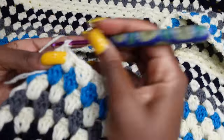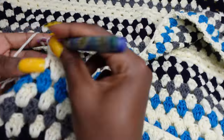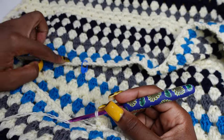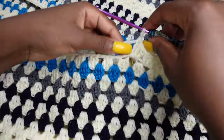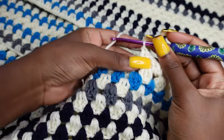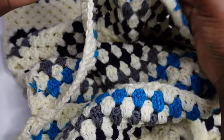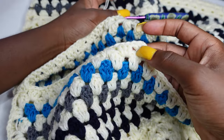Chain one, two, three, and inside the same space put two double crochets making it three. Put three double crochets in each of these spaces all the way down until the other stitch marker space. Remove the hook and stitch marker and make three double crochets in that last space — one, two, three. Chain three and turn your work. Make three double crochets in each space until you get to the end.